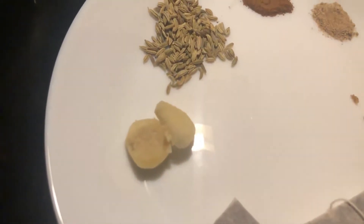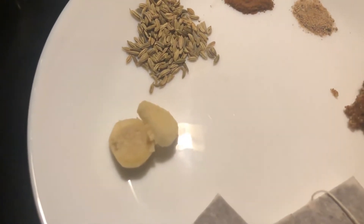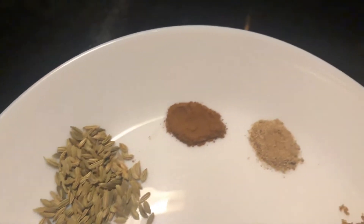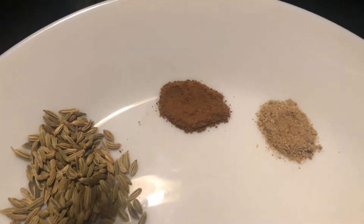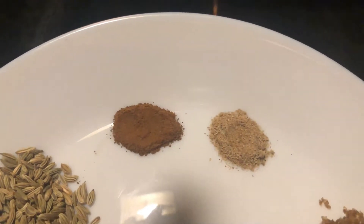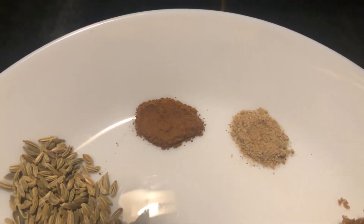So the first ingredient is adraq — ginger. I have made some sauce from it. Then cinnamon — darchini — and elaichi — cardamom. I have both in powder form. You can use powder or stick.